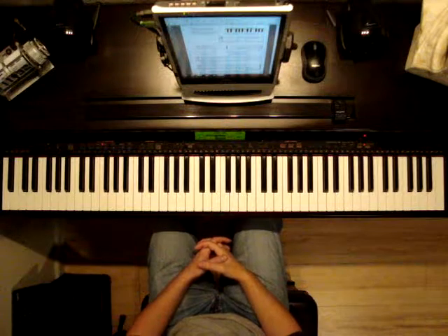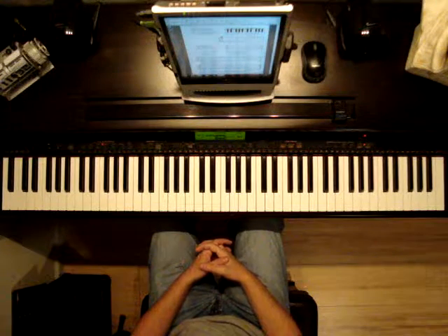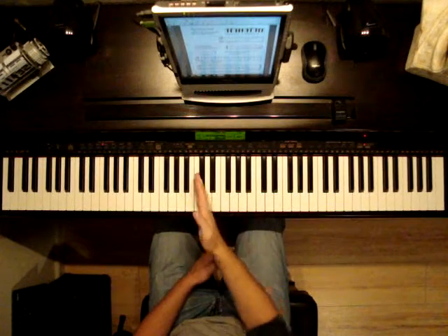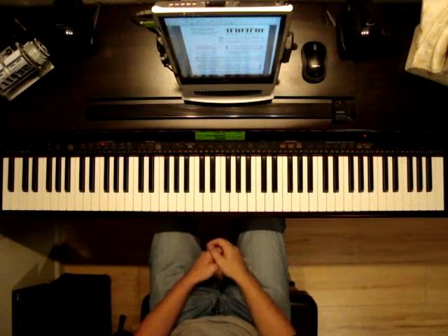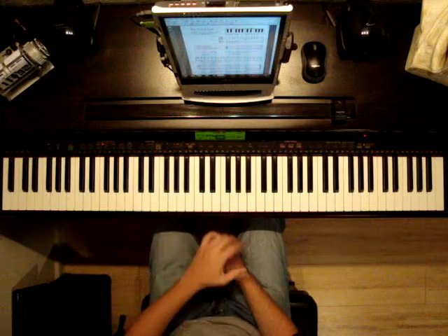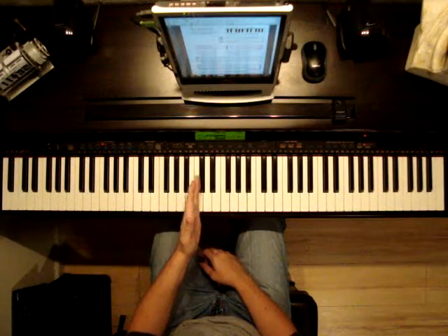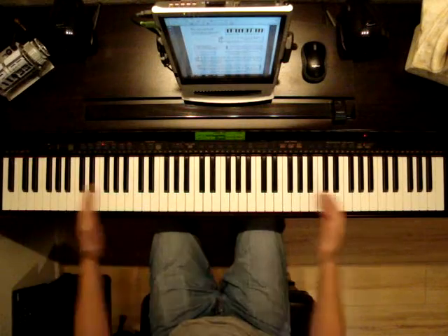Piano is written on what is called the Grand Staff. It has the treble clef, that cool little symbol indicating right hand or up here, and then we have the bass clef, which kind of splits the keyboard in half.